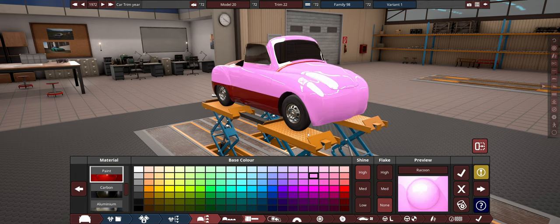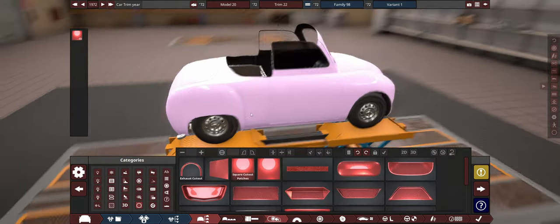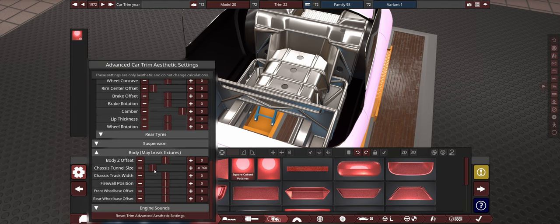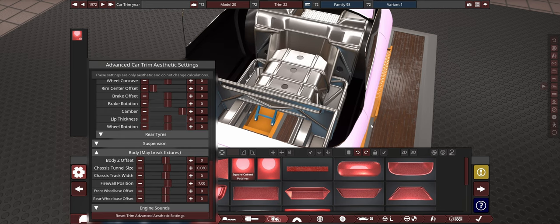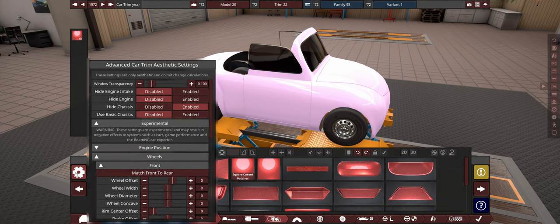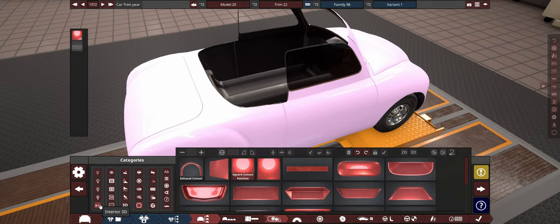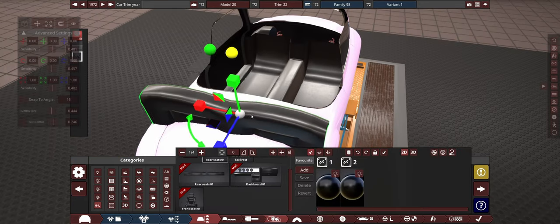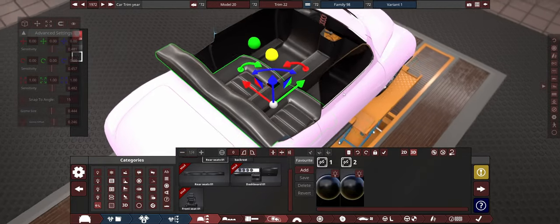Now we're going to start the design. Paint job first - paint this roof invisible because we want a complete convertible, then the main body a nice soft pink. Let's remove this rear window, then grab some of this goodness and make it invisible. I love how easy it is to do convertibles these days. The chassis is clearly going to be in the way - chassis tunnel size is not doing anything, and firewall position isn't working either. We'll just hide the chassis entirely and make our own. Let's grab ourselves some interior and measure it to fit, then stick in a seat - something really cheap that fits the body line of the car.